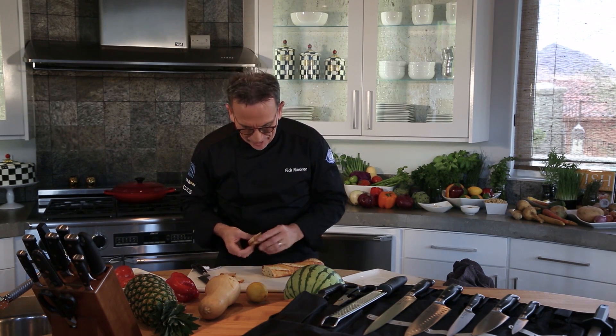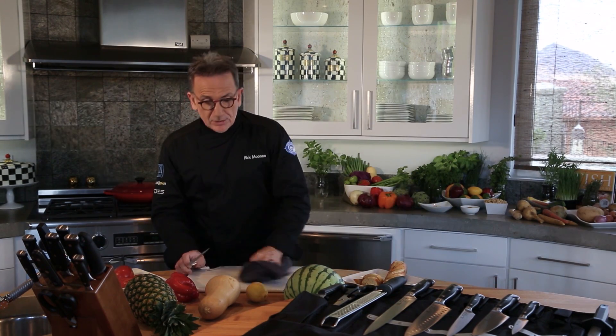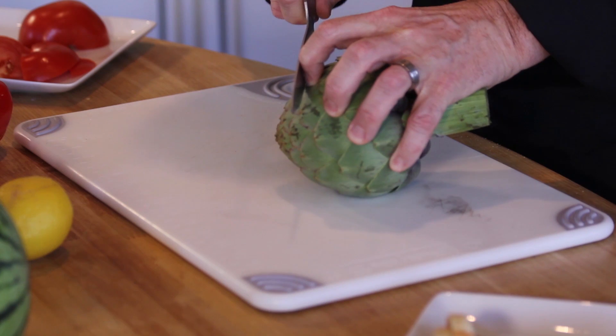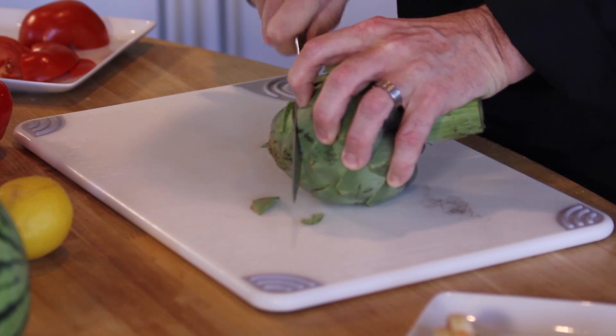Now when you toast that and you're going to make your crostinis or something, you've got a perfect slice of bread. Maybe something a little bit more challenging — an artichoke. How do you cut through this thing? It's so fibrous, it's crazy. Cut right through at the tip of it with short little motions.